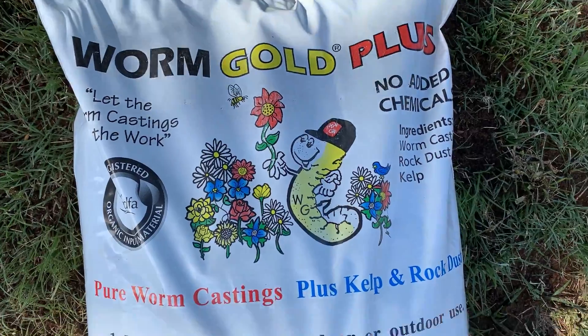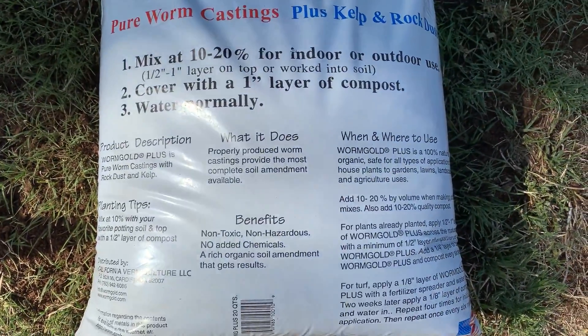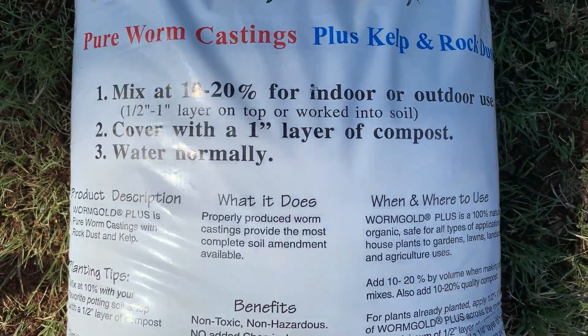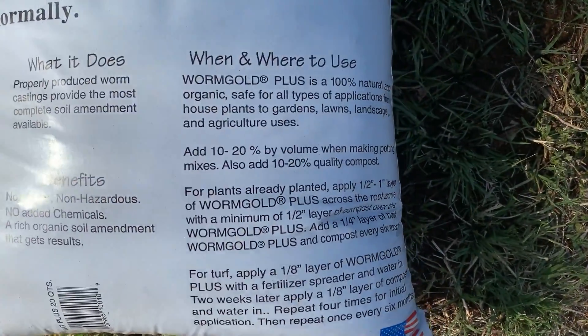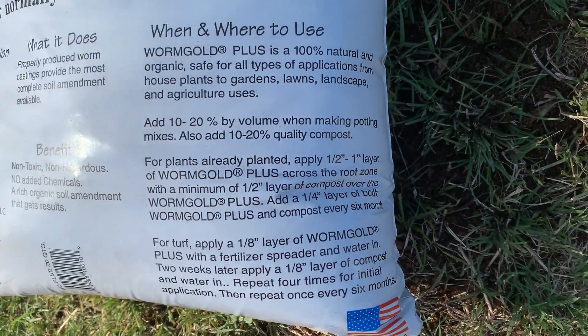Here's a closer look at the label — it's called Worm Gold Plus. It includes worm castings, rock dust, and kelp. You can mix it into your soil or potting soil at 10 to 20%, then cover it with compost. But because I'm top dressing my lawn, I'm following closer to the turf directions of applying a thin layer about an eighth of an inch thick.